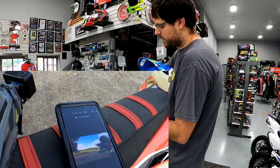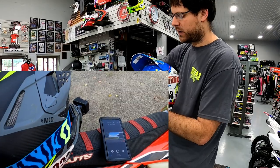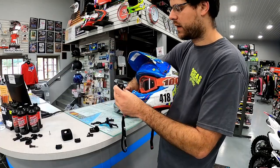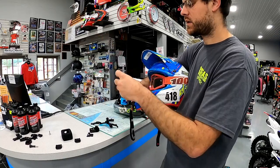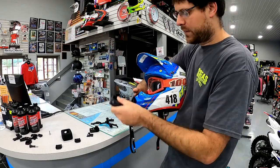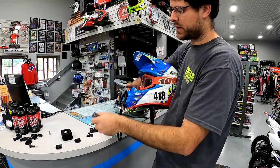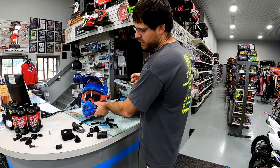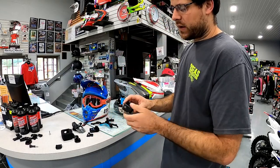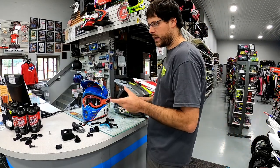If you're pointing too far down you're just gonna get all bike and it'll be really boring. If it's too far back you're getting all sky — so it's a sweet spot. You want a little bit of bike, a little bit of handlebar, and mostly the trail so viewers see where you're going. The GoPro Quick app is free, you can connect it to your GoPro and it shows you exactly what the GoPro just saw. We're a huge fan of these mounts and the Quick app.